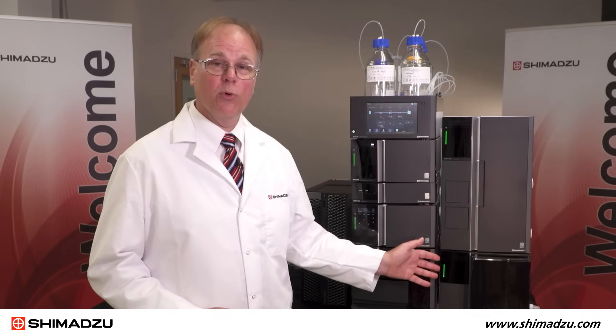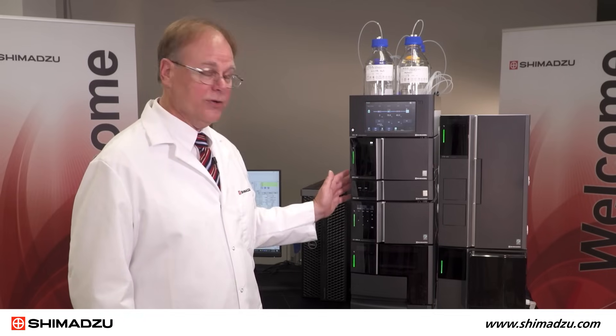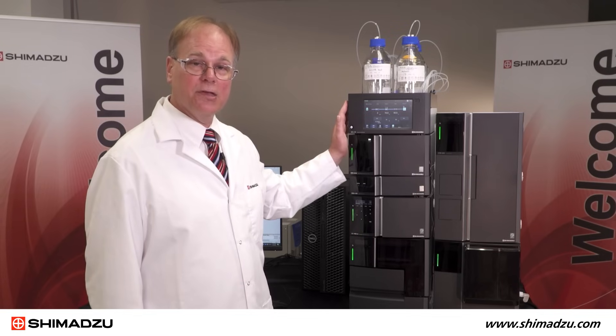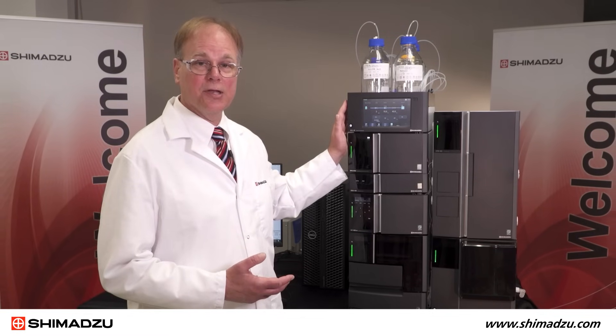This is our Nexera LC-40 system with the LC-MS 2050 incorporated. We have our mobile phase bottles, our degasser, our binary pump, auto sampler, column oven, and photodiode array detector. We also have the system controller which communicates between the PC and the LC system.